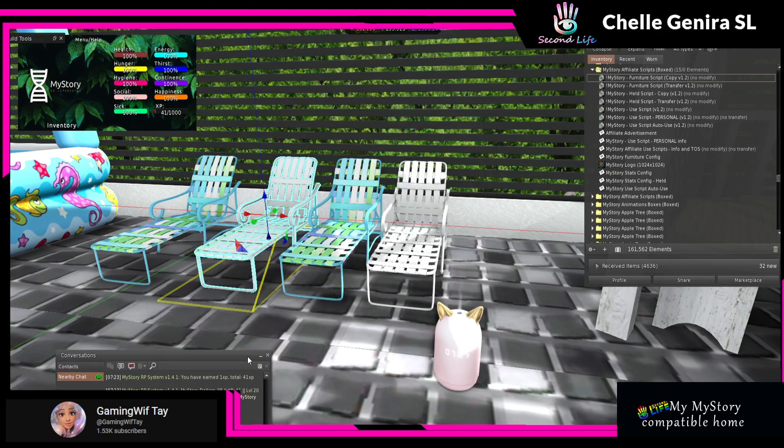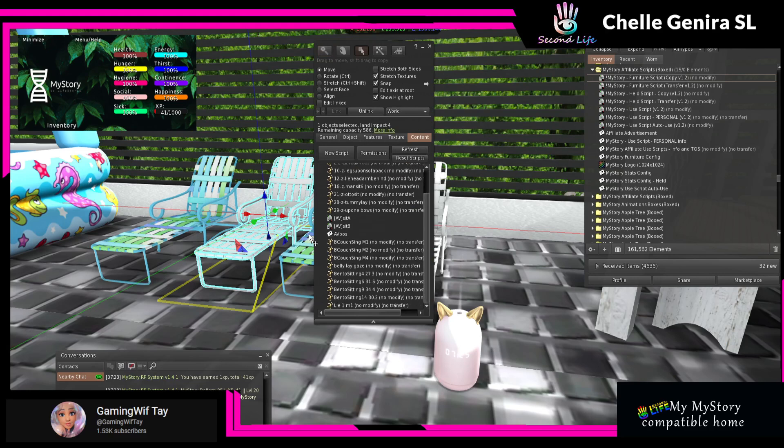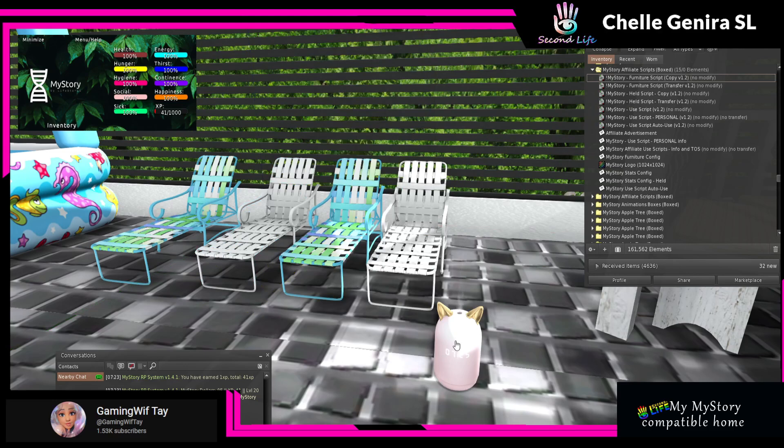Now if you say you put certain stats in there and you don't want them anymore, all you literally have to do is go back in, find the script, right-click and delete it. Then go back, add the updated configuration note card, add your script, and voila — it's that simple. That's how you do the furniture script.